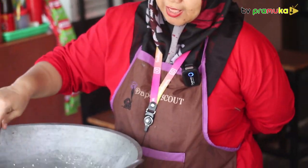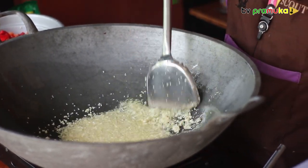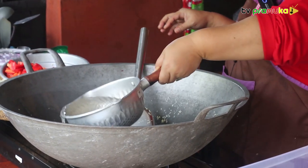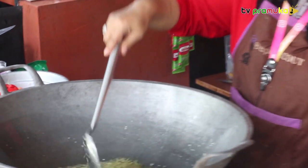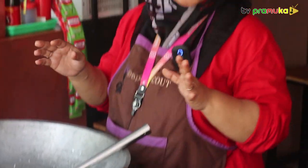Sekarang bawang putihnya kita tumis hingga harum dan berubah warna menjadi agak kuning kecoklatan. Setelah itu sebentar lagi kita akan masukkan air. We will put the water in the pan and wait until the water is dried. We will put water in the pan this.